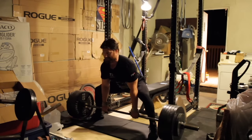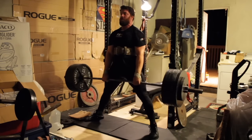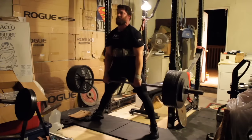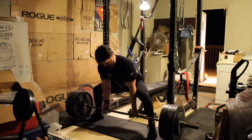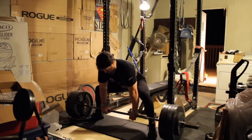Finished up with some pretty light back-off work — 545 for some triples. Really focusing on starting position, getting set in a strong spot and not having my hips rise out of the bottom. That's really the only way I miss deadlifts — I end up getting a little forward on them — so been reinforcing that position and feel like I've been making some pretty decent progress.